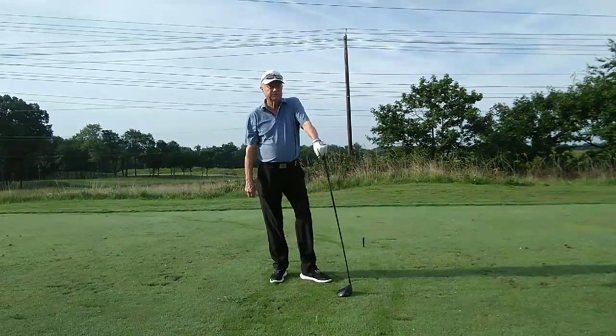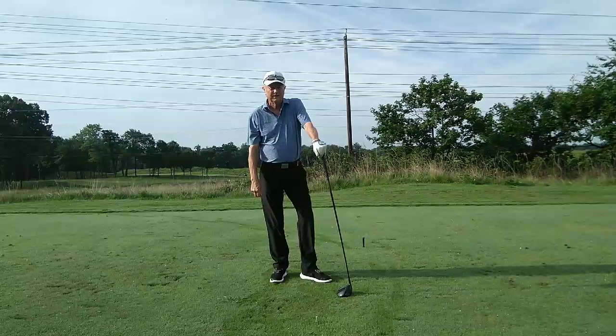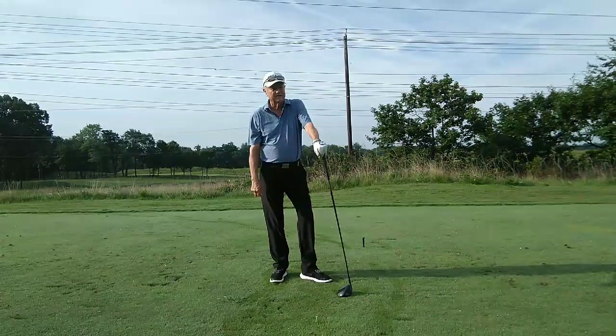So next time you're on the course, keep it simple. Play golf, not golf swing.